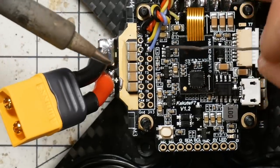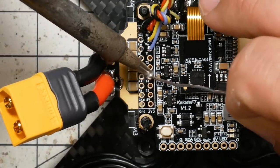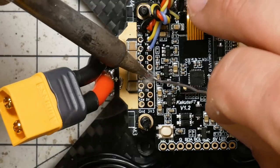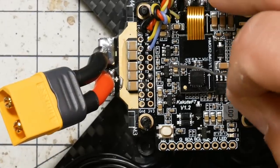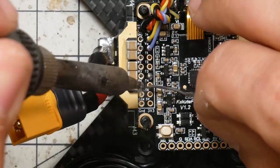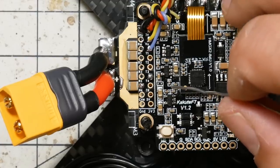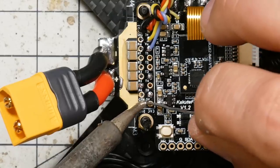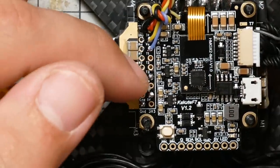I'm going to pre-tin the pads and then do the wires. For the RXSR, I'm going to tin T4 for smart port telemetry, R6 for the receiver — that's going to be true for almost any receiver you're using, you're going to use R6 — and then I'm going to tin 5 volts and ground. So we're going in a bit of a zigzag pattern here.